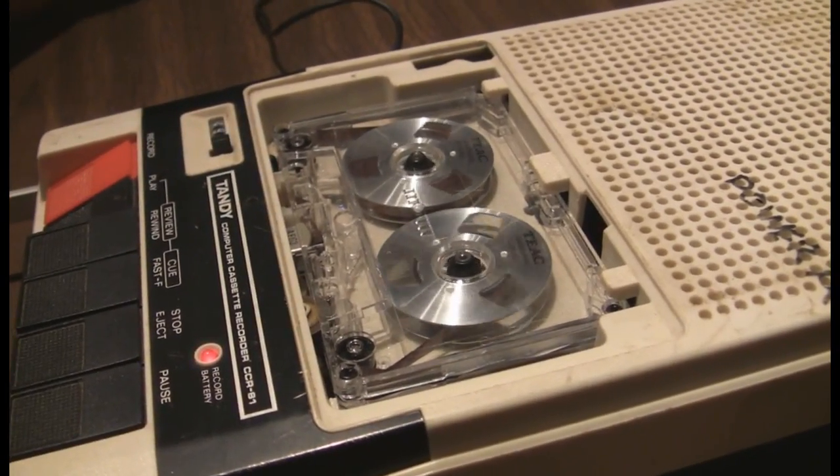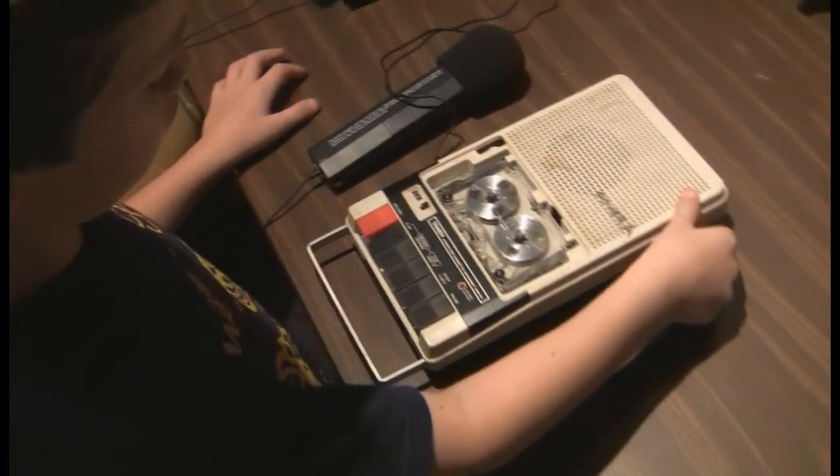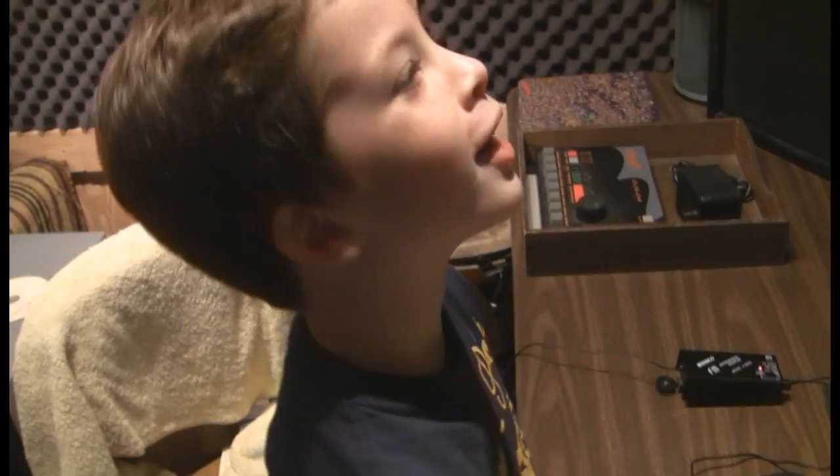Don't do it on purpose because it'll make it quiet when we listen back to it. All right, say it slowly. What are you doing? I don't know. What are you doing? I don't know. How's that for silly?